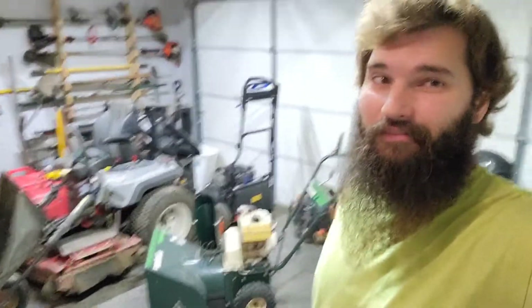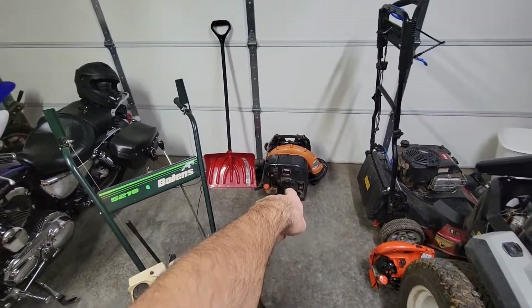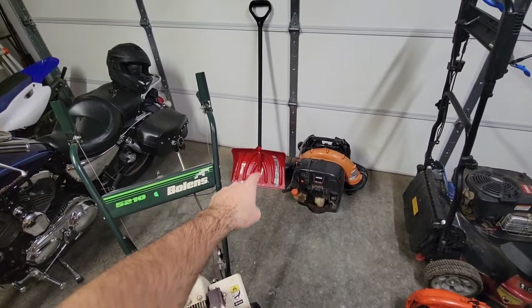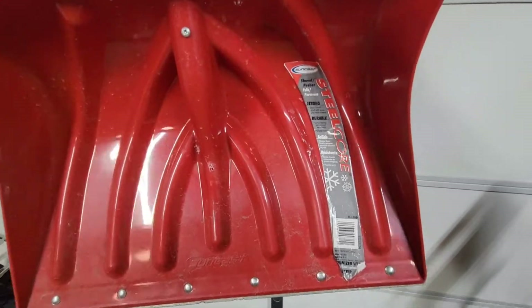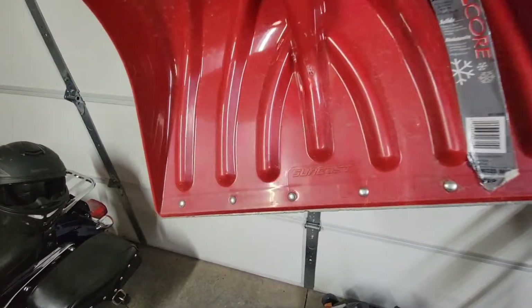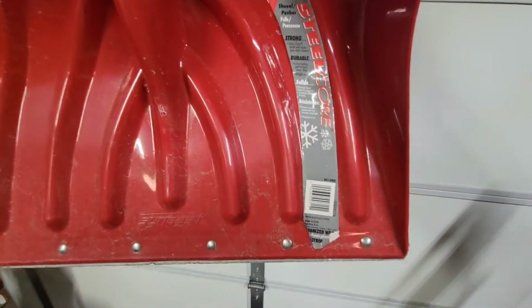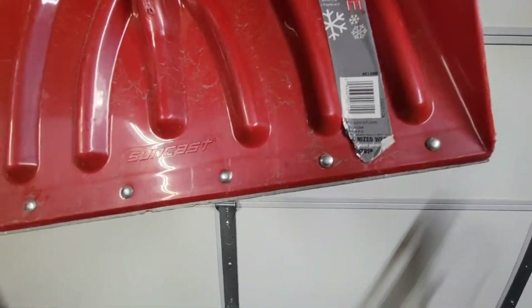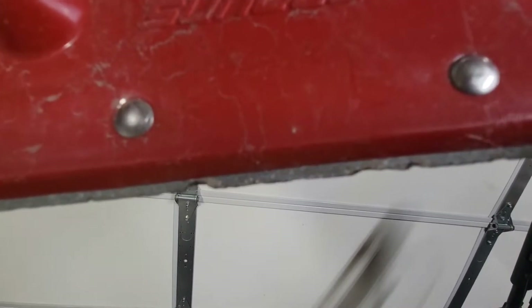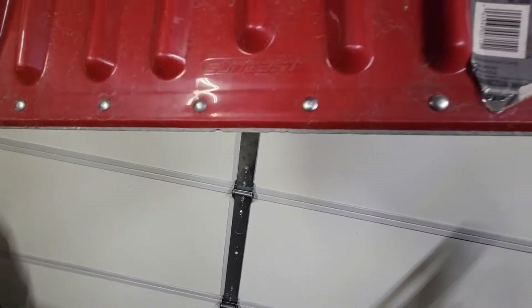So my new snow removal setup is a snowblower, a backpack blower, and the original shovel I had last year — you can see it still has the sticker on it. You guys made fun of me for that because this shovel is like six or seven years old — I bought it when I first moved out here — and that sticker is still on there, which tells you how much snow we don't get. Even after the few snowstorms I did last year, it still looks pretty brand new. It will need a bit of a new blade since there are a couple chunks taken out of it.